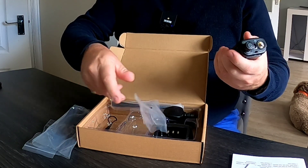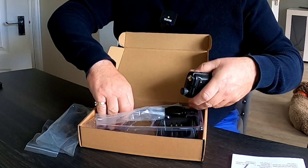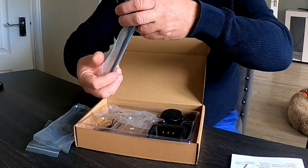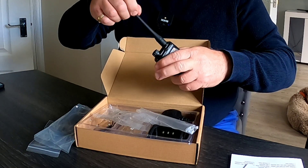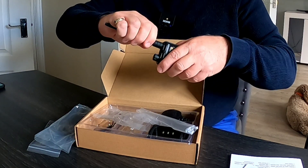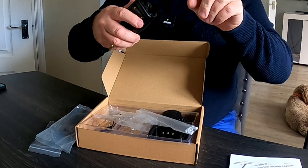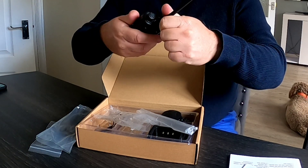That slots into place quite nicely. The aerial feels good quality as well — some aerials feel really cheap and horrible, but this one feels really quite substantial.